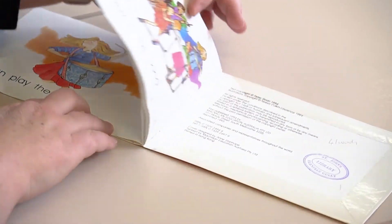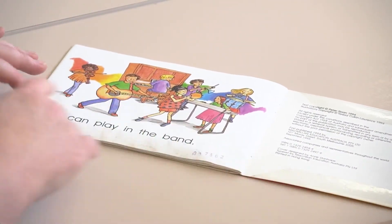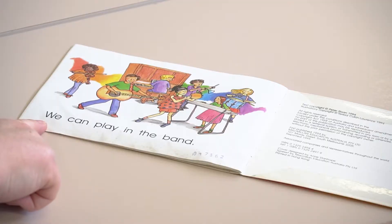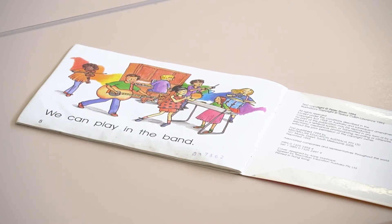This text has got a very predictable structure, as do a lot of early readers. It's very repetitive on each page until you get to the last page, where there's often an extra word thrown in that just pushes their processing slightly and really makes them need to point to each word and attend to each word individually with that one-to-one correspondence. As you can see here it says 'we can play in the band' — so it's slightly different.